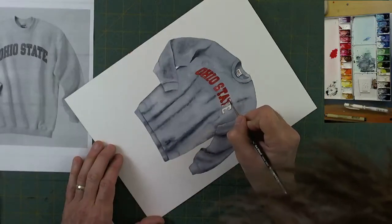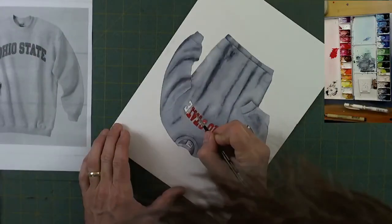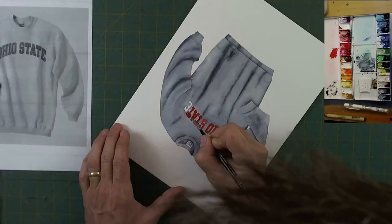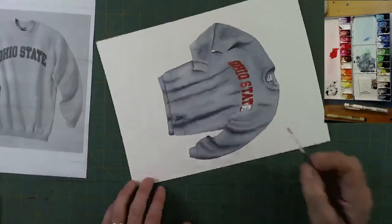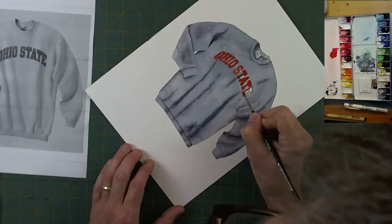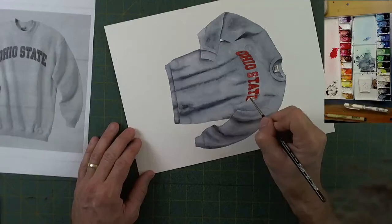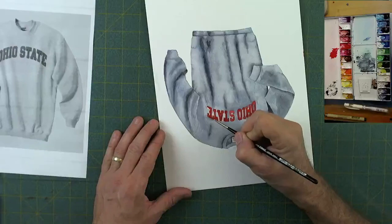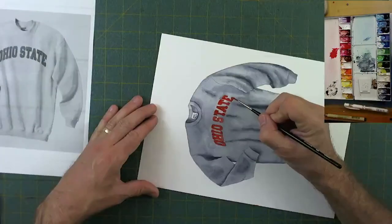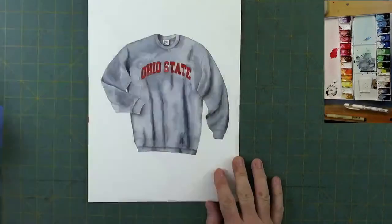Painting the second T — I'm not going to outline the letters in black or white, just trying to be very careful and stay within the lines, so red only. I think the shirt came out pretty good — it does look like it's laying there with some bumps and ridges on it. I had a great time painting this one, I hope you guys enjoyed it too. We'll see you next time, thanks so much, bye bye.